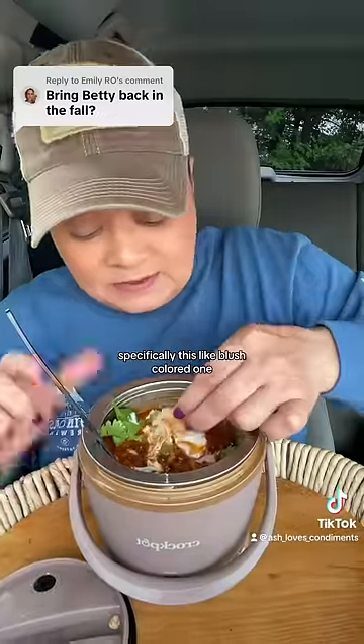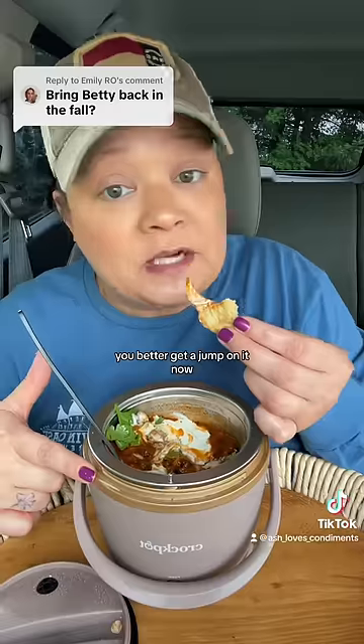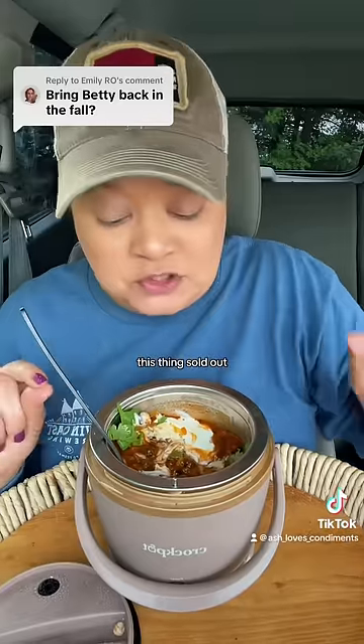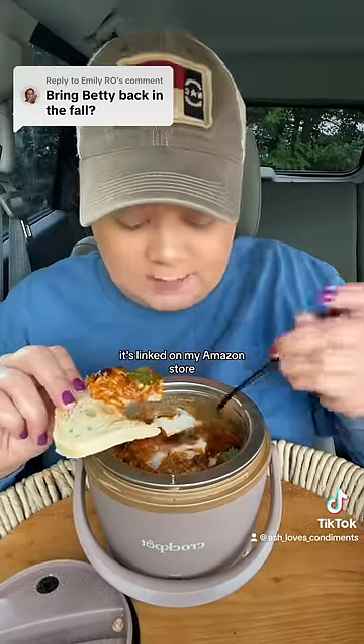If you want Miss Betty specifically — this blush-colored one — you better get a jump on it now, because last year every time I posted a video this thing sold out. I don't know where it's gonna be at, but it's linked on my Amazon store.